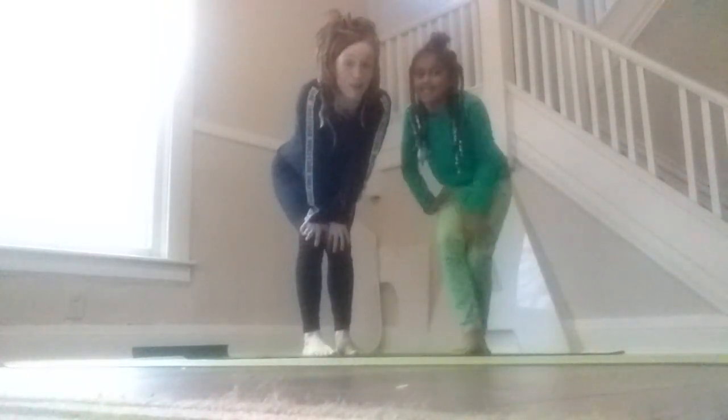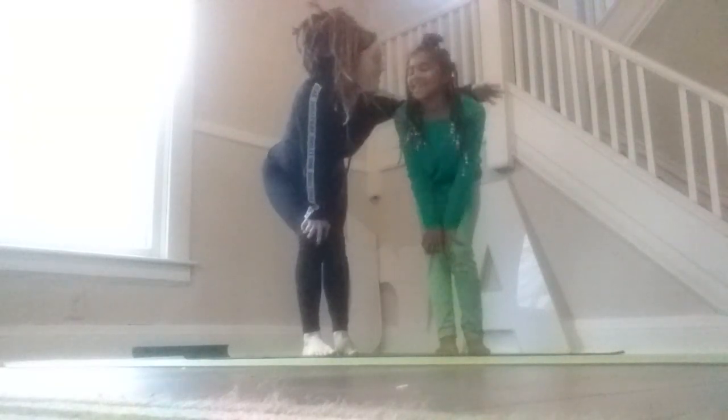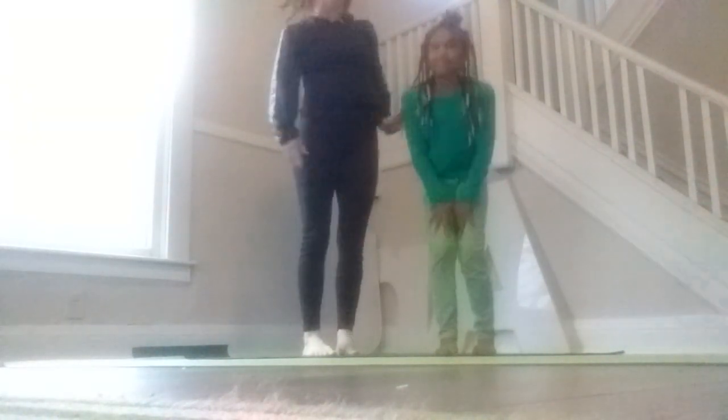All right, so this is going to be a parent and kid yoga today. This is Lolo and she's my daughter. And so we're going to get started.